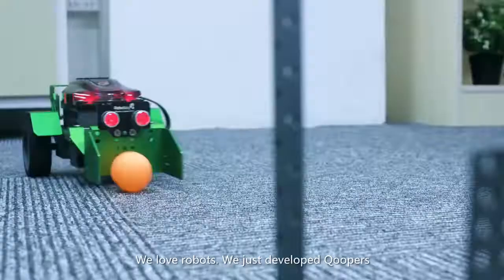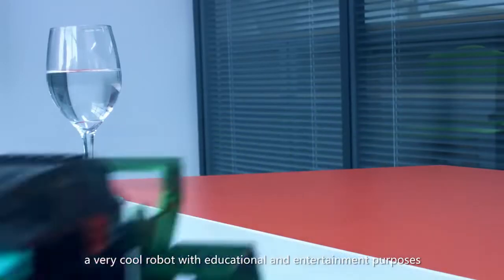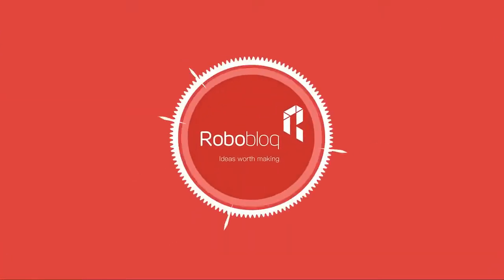We love robots. We just developed Coopers, a very cool robot with educational and entertainment purposes. Please back us and make it happen. Thank you!